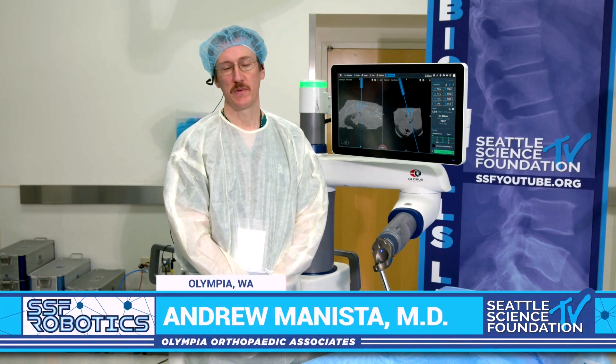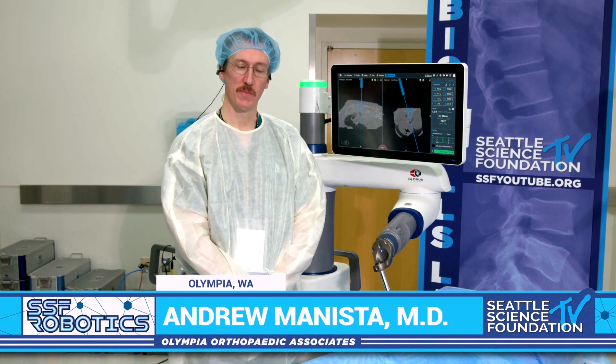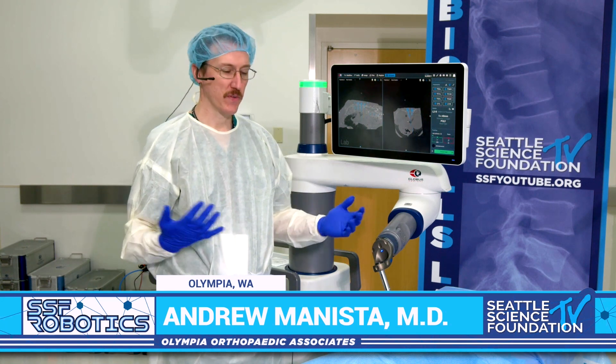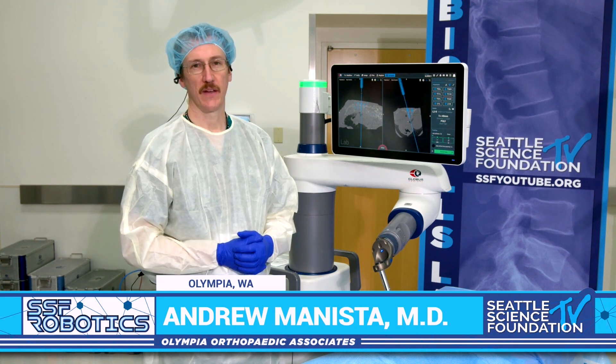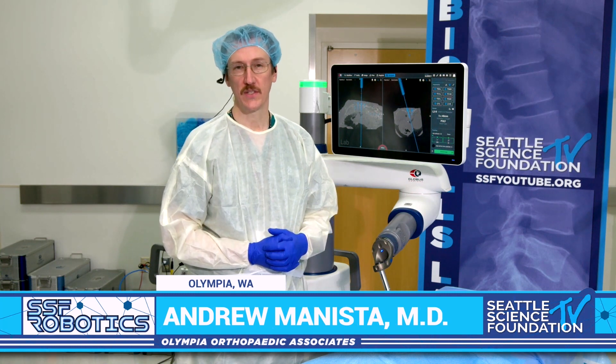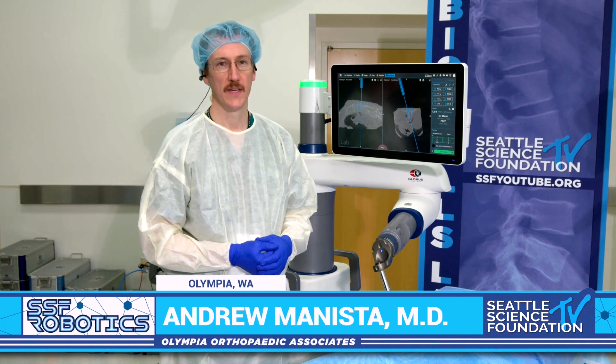Thanks so much for the opportunity to be here and to demonstrate my use of the robot. I wanted to start off just showing a few of the things that I've done. I think it's helpful to know open, purely percutaneous, and then sort of a modified technique, and I would like the opportunity to show you those three techniques.